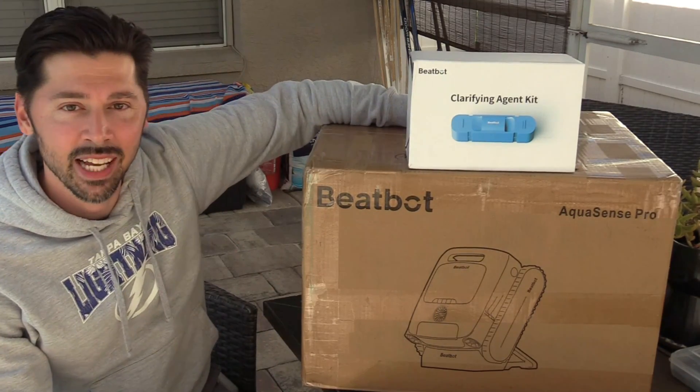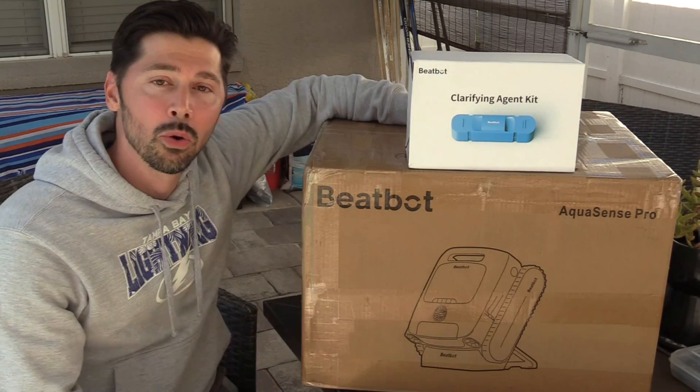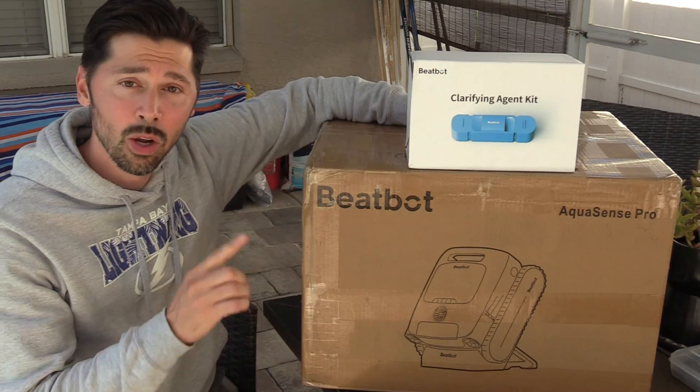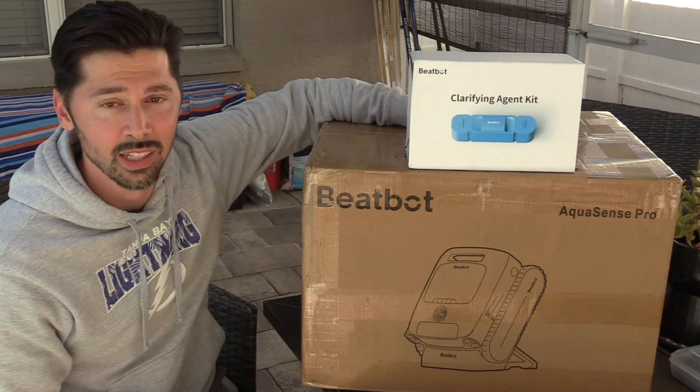What's up guys, this is Tampa Tech and this is the BeBot Aquasense Pro. This is the ultimate robotic pool vacuum — not only that, it is also a robotic pool skimmer as well.